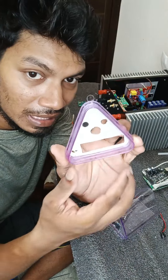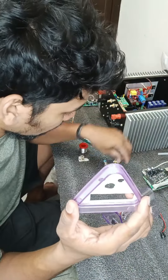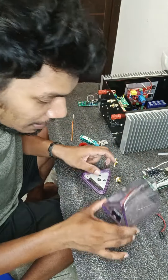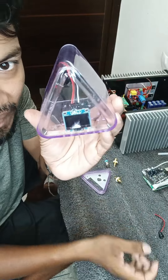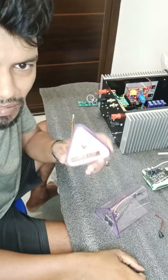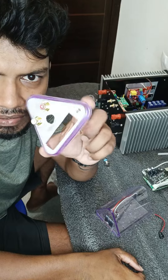Here we are at the RC socket. Here we have a DIY project. Let's do that. Now we have a vacuum. We are going to be setting the RC socket.